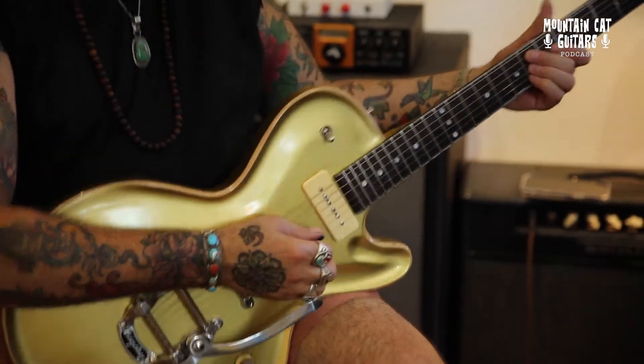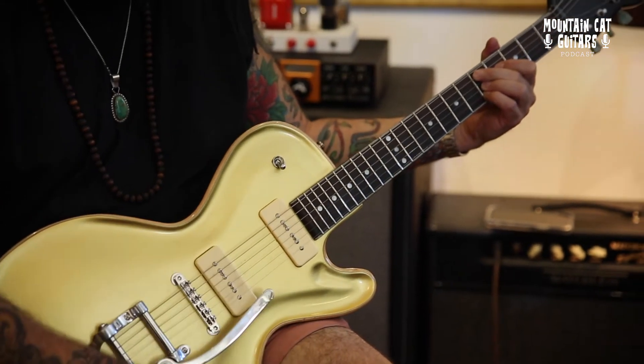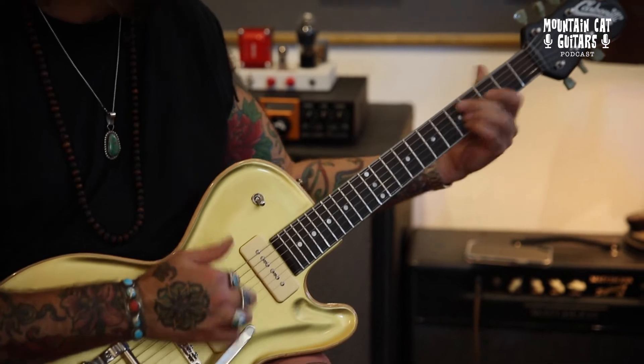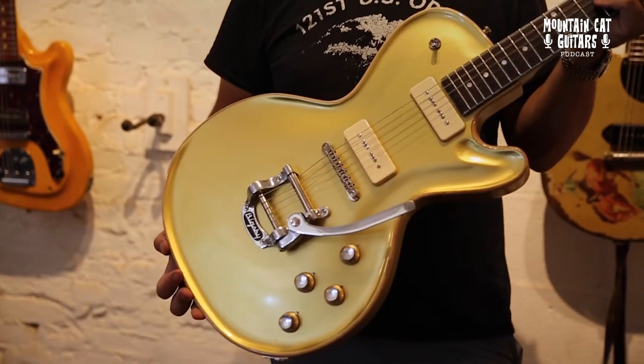That's a cool one. The biggest monster is now. This one's a little hot. This one was based on my 55 Gold Top. We're not based on it,